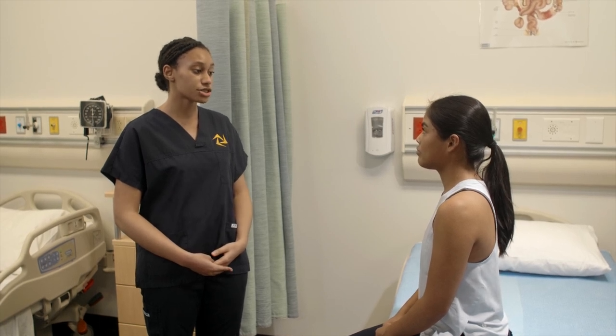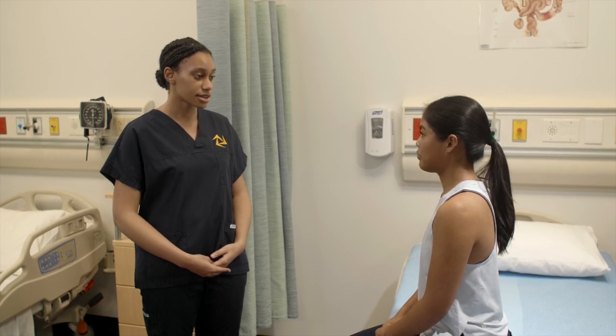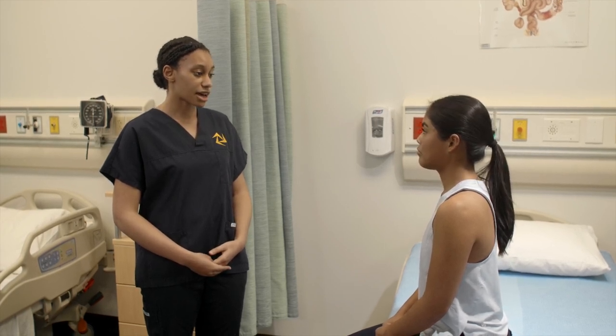Now I'd like you to perform neck extension by gently tilting your head backward and back to the neutral position.